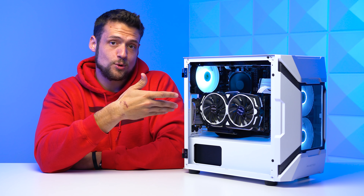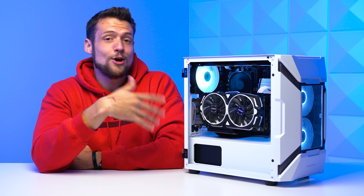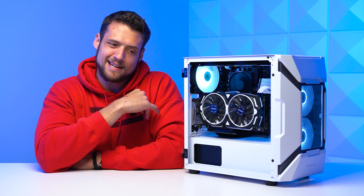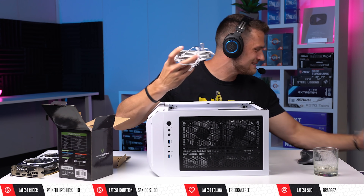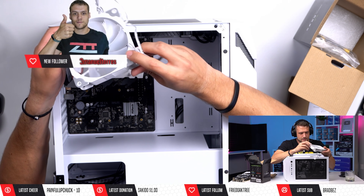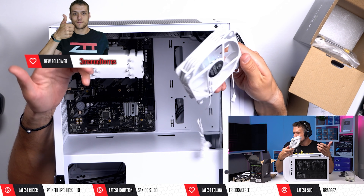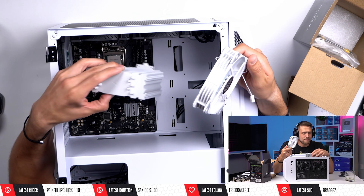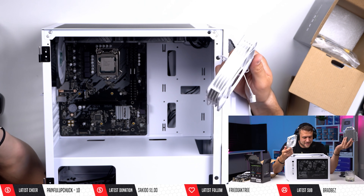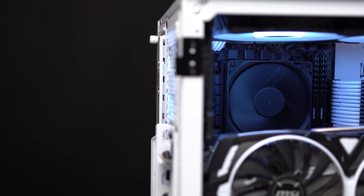Something else you have to include is the CPU cooler — obviously you probably don't want to go with the Intel stock cooler. If you were watching the Twitch livestream when I was building this PC, you'll already know that I originally tried to fit a big beefy Vitro V5 cooler in there, but that definitely wasn't happening. During the livestream I discovered that the V5 cooler wasn't going to fit with the vertically mounted graphics card — it's just a few millimeters too tall.